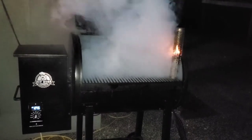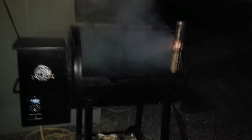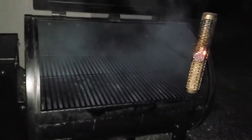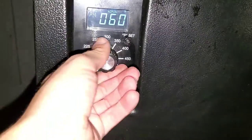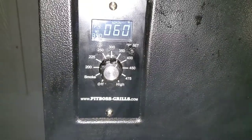Now that I've got this nice and lit, we're going to let it kind of smolder for about 10 minutes until we blow out the flame. Now that the smoke has dissipated, we're going to preheat this to 350. We're going to close the lid and I'm just going to move this just onto the ground.